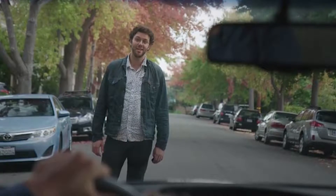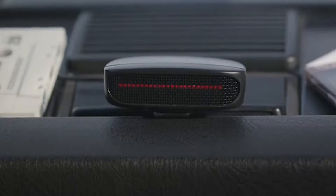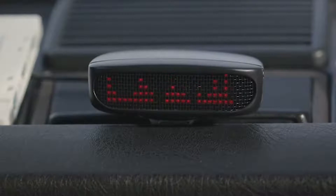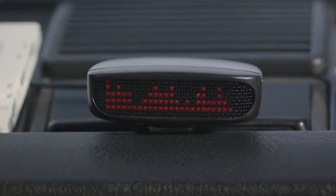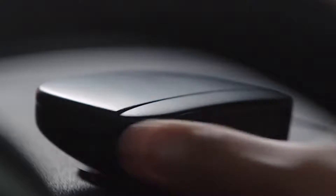I've done it. We've all done it. And that's why we made Dashbot. Dashbot is a $49 robot for your dashboard. It works with any car and installs in seconds.